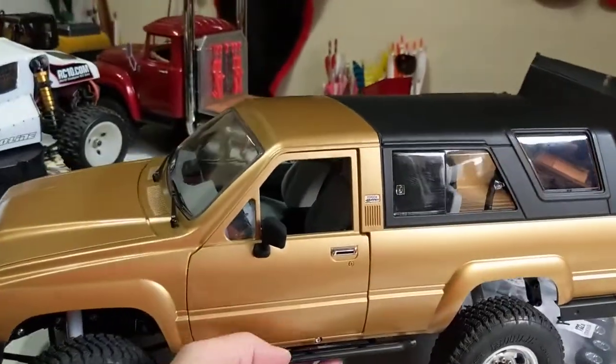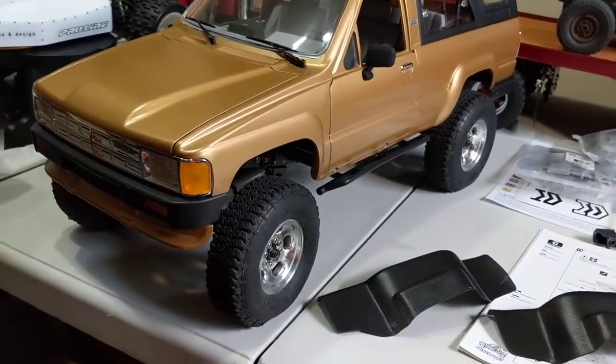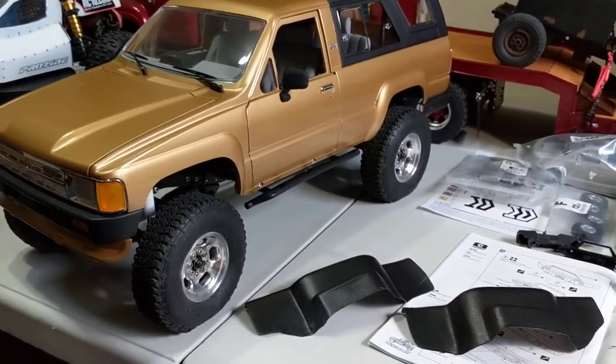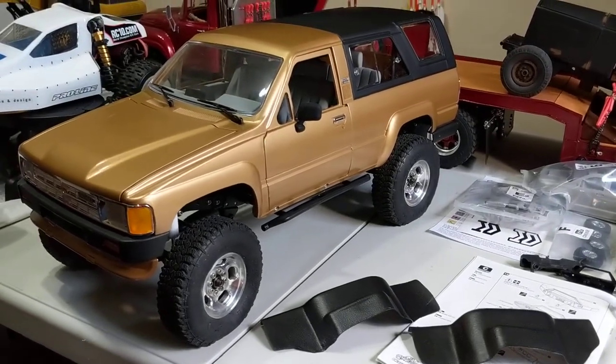That's it for a quick little update. With the exception of a driver and a few scale accessories just to make it look used, the Toyota 4Runner Marlin Crawler is done for Class Zero. Thanks for watching — I'll talk to you guys later.